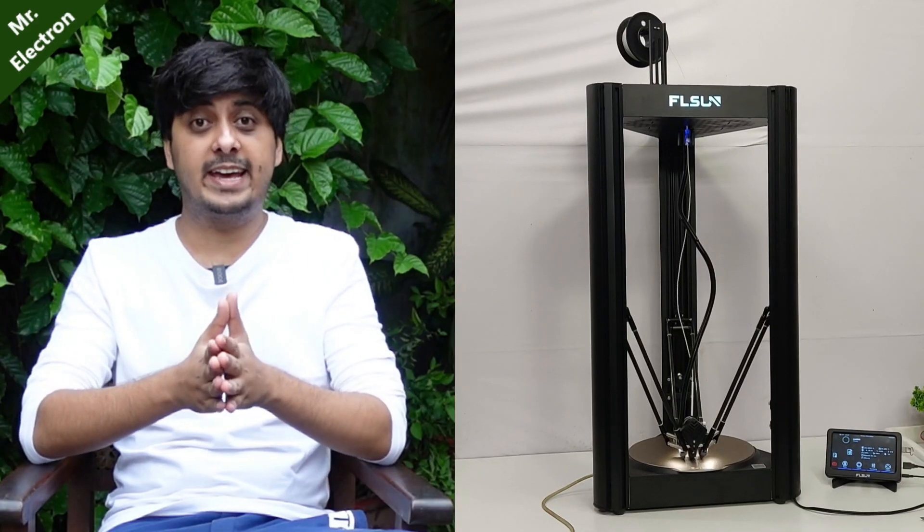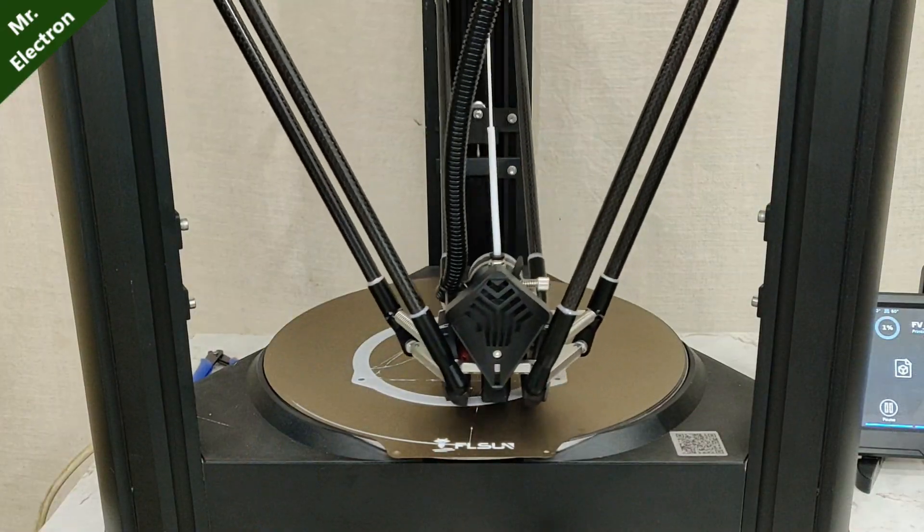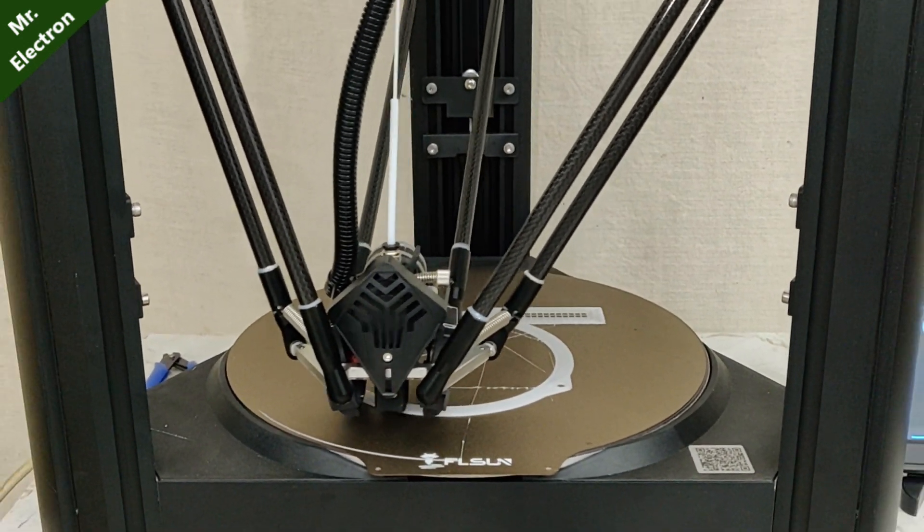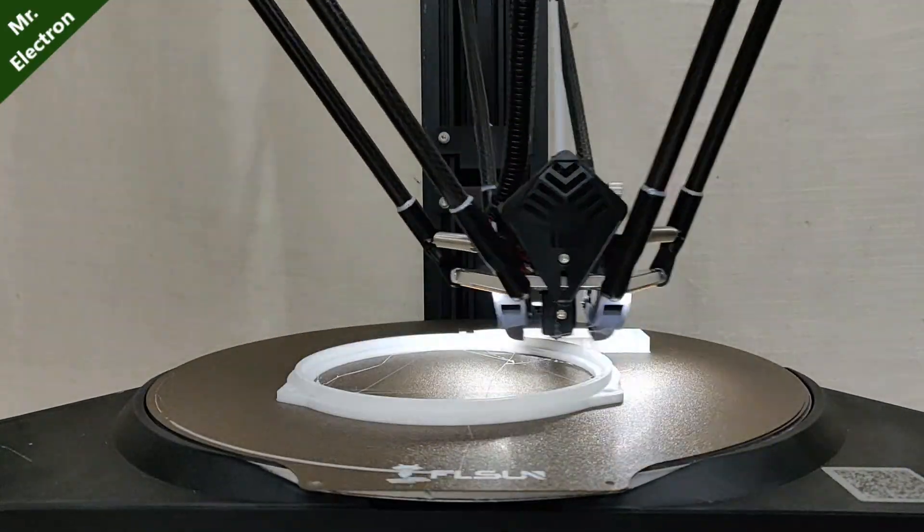So guys, talking about the FLSUN V400 — I got the printer, it was quite heavy, it is huge, and the assembly was very easy. I didn't need any YouTube tutorials; all I did was look into the assembly manual. Next, we all know about the speed of the FLSUN V400 — it is superb. I was very surprised when I saw the V400 running so fast that I could barely focus on the extruder. As far as the power goes, it is 450 watts, and the time consumed in printing is also going to reduce a lot. One con I didn't like is there is no recovery after power outage.